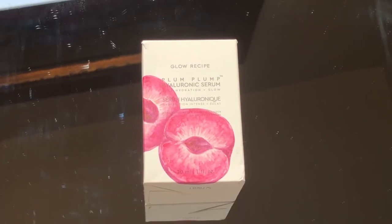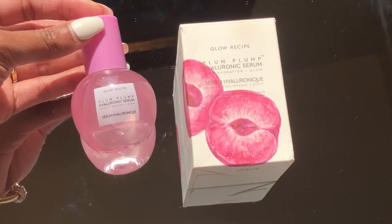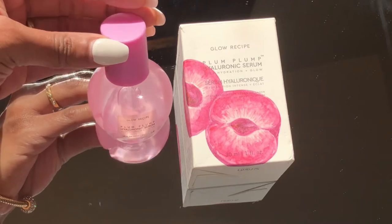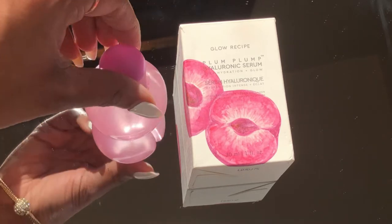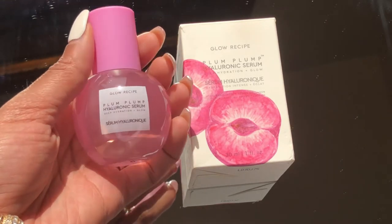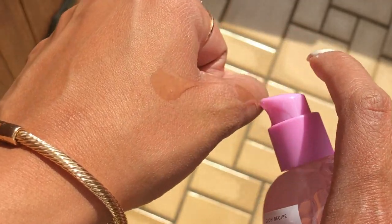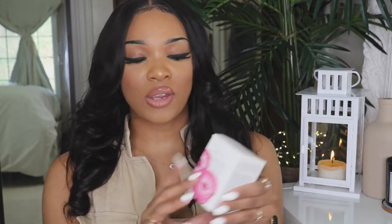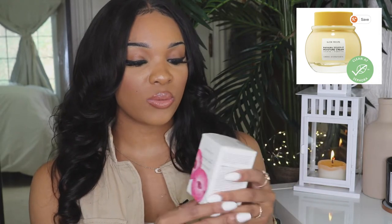Up next in the box is actually by Glow Recipe — they've been advertising this on their website. This is the Glow Recipe Plum Plump Hyaluronic Serum. This concentrated formula is your go-to serum for plump, hydrated skin. This silky water-gel serum features a unique blend of three types of plum hyaluronic acid and vegan collagen. The formula contains five types of hyaluronic acid to target different layers of skin for deep hydration. I've seen them advertising the yellow one and this one as well.